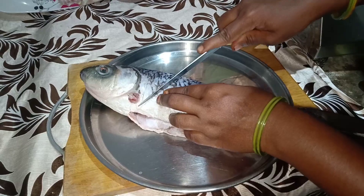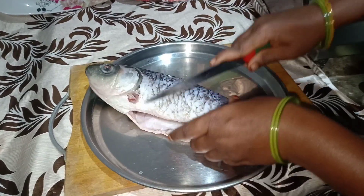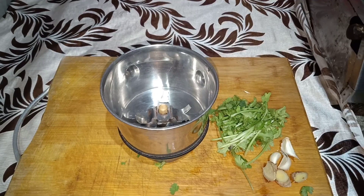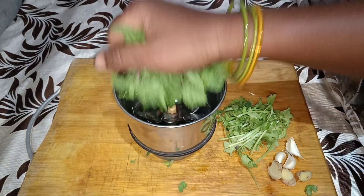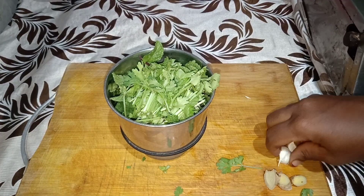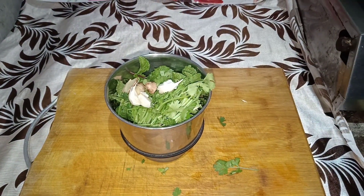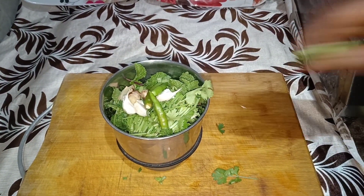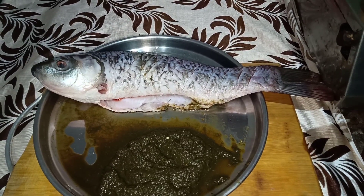Now let's put it in the pot. Once we take a break, we will add a pan texture and mix it and put it in the pot. When the pot is ready, I will mix it and make it in the pot.